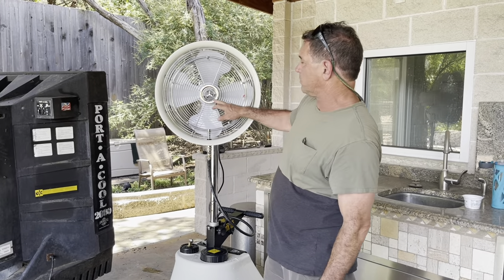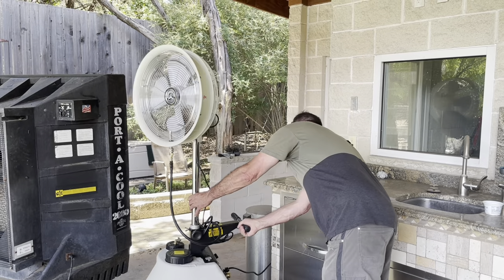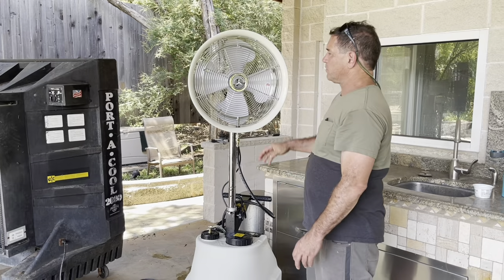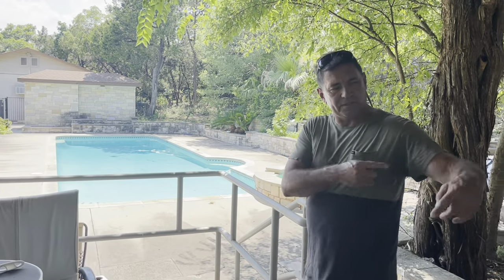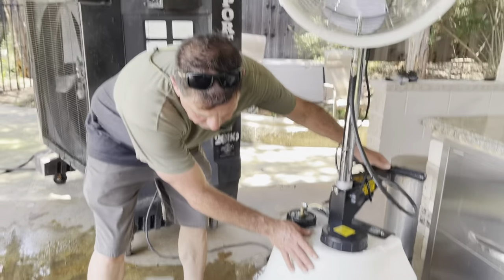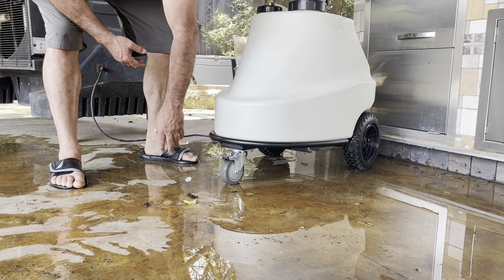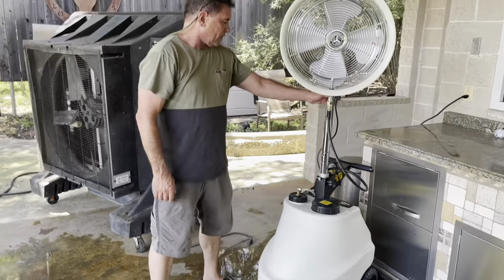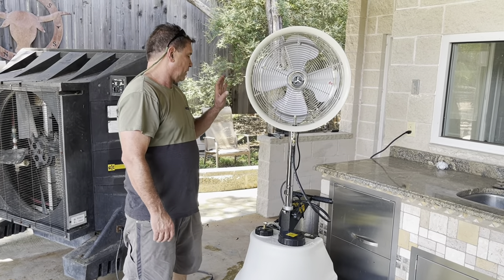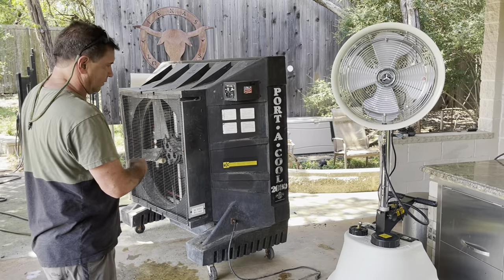Again, this is hydromistusa.com — they call it the Cooling Caddy, I believe, but just go to hydromistusa.com and you'll find it. I've got a pretty decent pool area here, and because it's portable and on wheels I can bring it down. It has three sets of wheels — you can do a wheelie to get over tougher terrain like grass, and it rolls beautifully on hard surfaces. You can also lock it down so nobody messes with it. It runs on 110 volts.